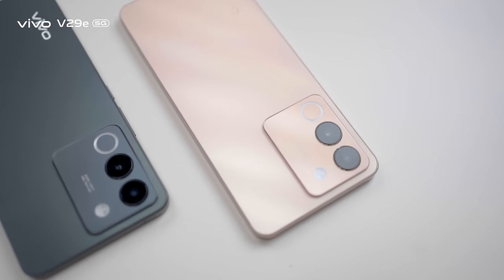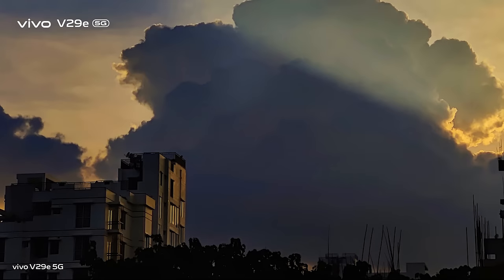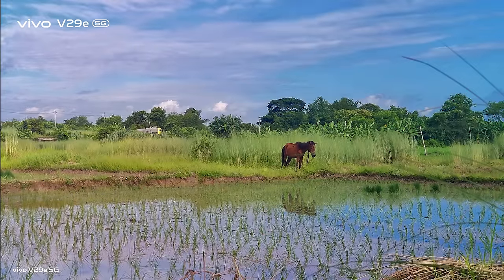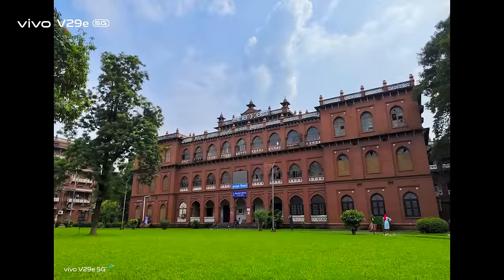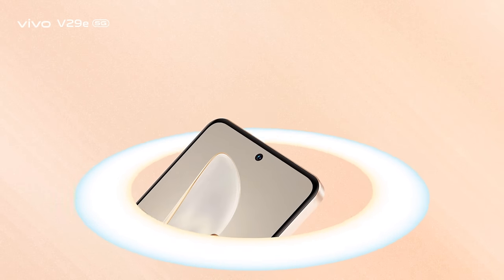Once you get the hang of it, the Vivo V29E offers loads of options to play with. Photos taken in daylight with HDR are naturally boosted and sharp. With the 64MP OIS ultra-sensing primary camera, you will naturally get a good mix of contrast, shadows and saturation. Portrait shots with the primary camera appear equally sharper with improved edge detection. Paired with the Smart Aura Light, the results can be impressive, especially for close-ups.